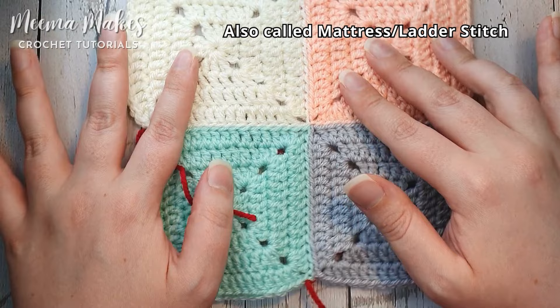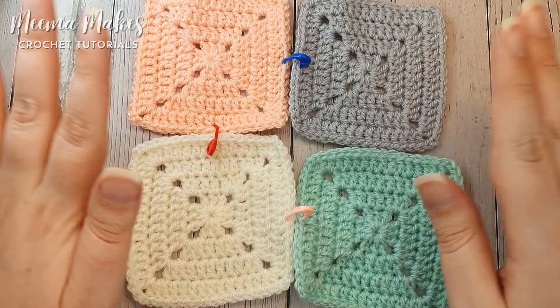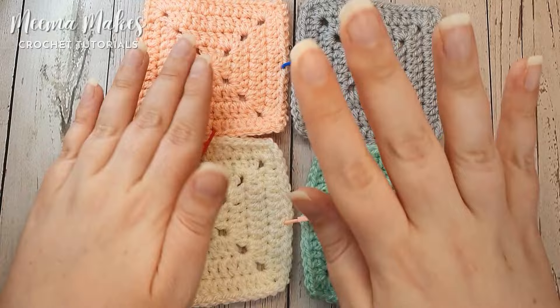Before we sew our squares together I strongly recommend that you lay out all of your granny squares for your project — whether it's a cardigan, a blanket, whatever — lay out all your squares in the order that you want them to be. Then we're going to temporarily join them with locking stitch markers or safety pins or care clips, something like that, just to get a temporary join. That stops them flapping about and getting out of order, and it really helps when you're doing a big project.